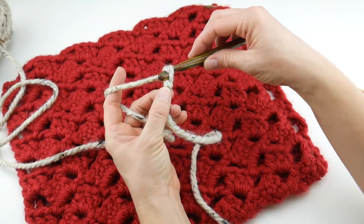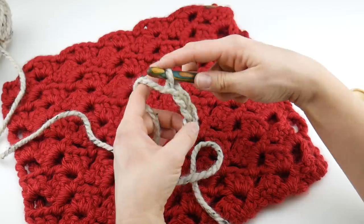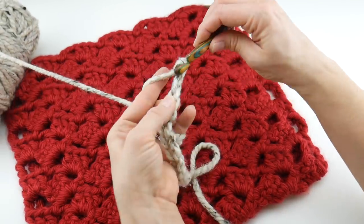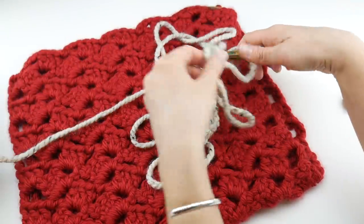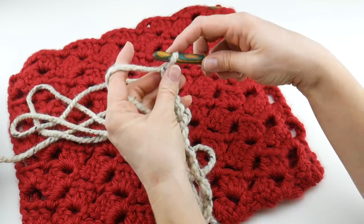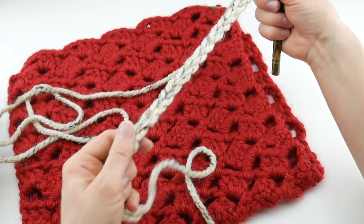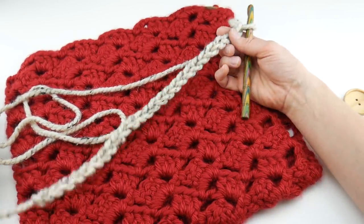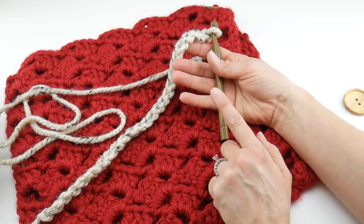To make a chain, wrap yarn around hook and bring it through the loop. Chain 26. Here is our starting chain. Now some of you have trouble with the chain being too tight — if your chain is not loose enough, just go up a hook size for your starting chain only, and then come back down to the nine millimeter hook for the rest of your project.